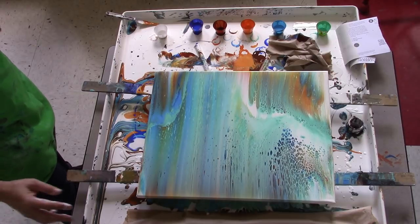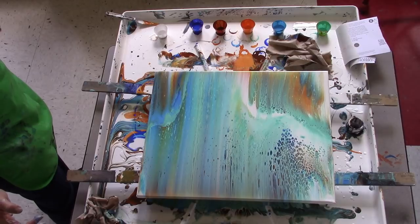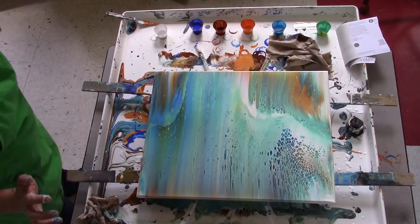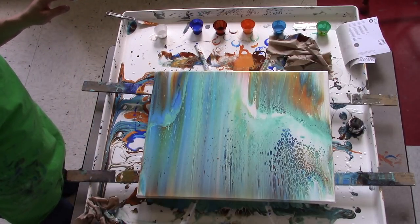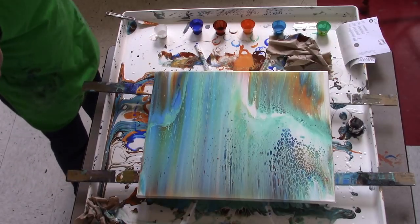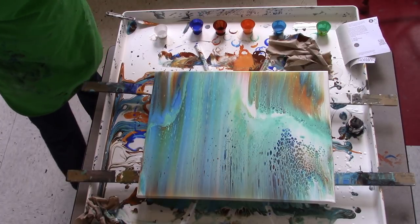I like it now — am I done? I like the dark stuff that's happening there, I like this swoosh with the orange, there's a lot of tiny little cells living right there that are doing fun stuff. I think that's a nice balance. I wasn't sure at first but we managed to make something out of it — yay!